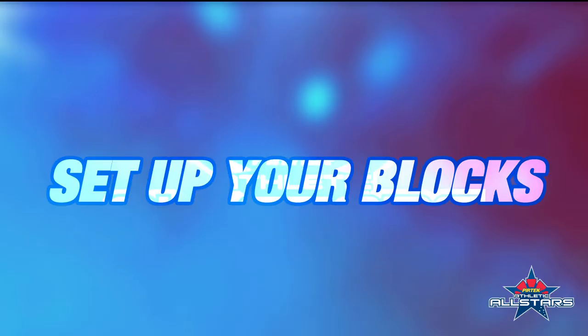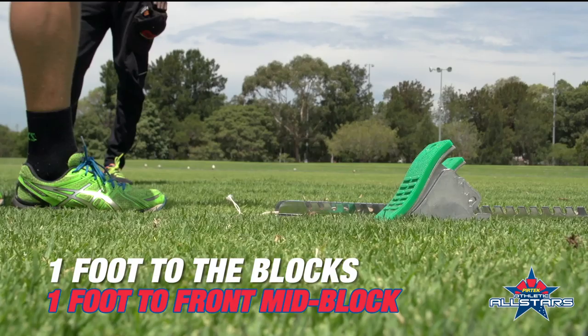Hi, I'm Jared Geddes. Welcome to the Pertec Athletic All-Stars coaching series. Today we're going to focus on block starts.